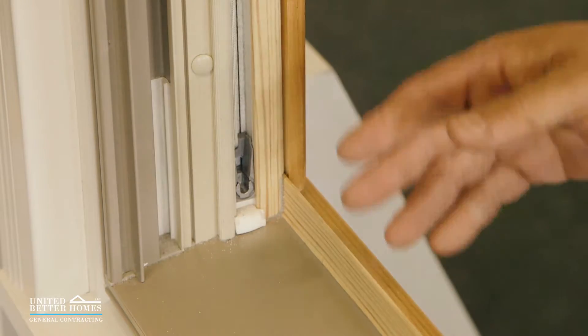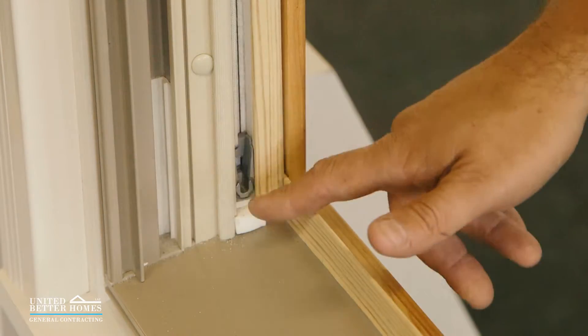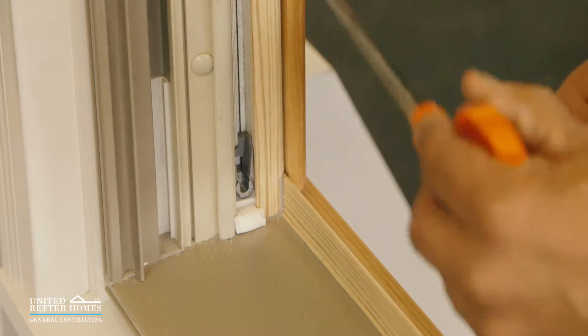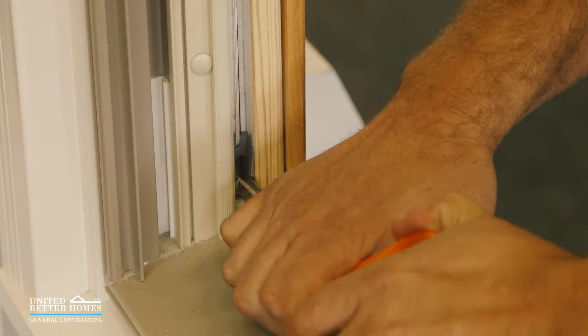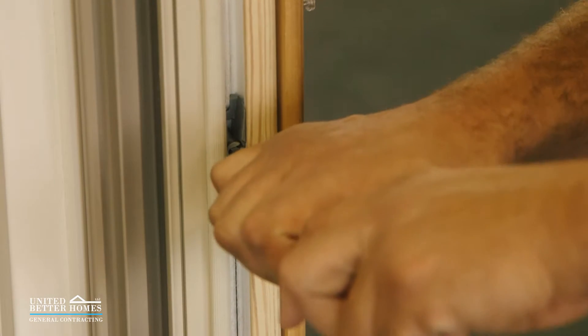This is a very common problem — the shoe gets pushed all the way down because the window was off track. The way to resolve that is to take a screwdriver or something flat and put it in here. It's going to have tension on it, so tilt it back — then the tension comes off. Bring it up to a safe height, right about there, and open the shoe up.